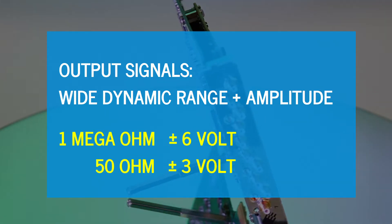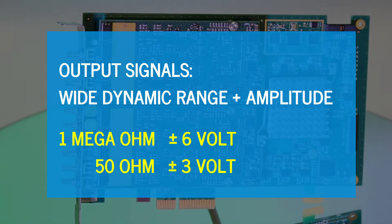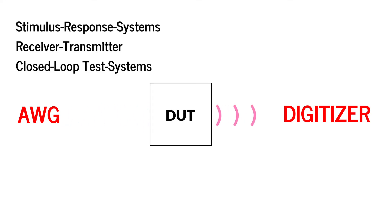When used with high impedance termination, they produce voltage swings up to plus or minus 6 volts, or plus or minus 3 volts for 50 ohms. Applications include stimulus response systems, receiver transmitter, or closed-loop test systems that require both AWGs and digitizers.